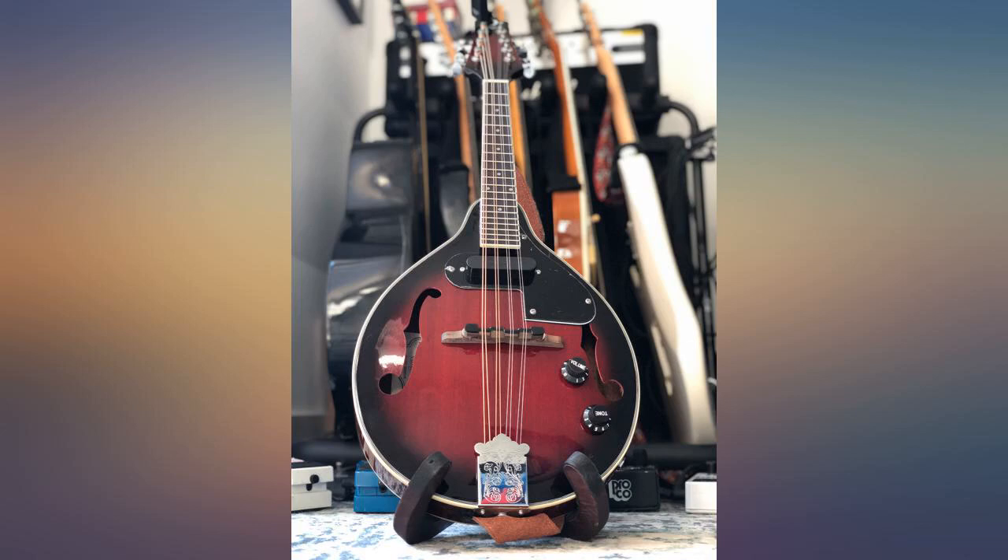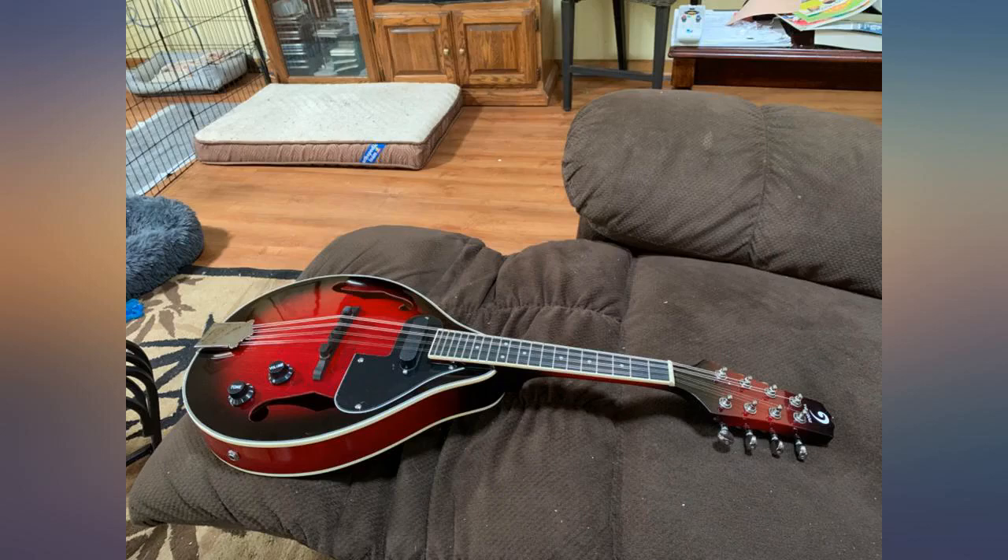It's a beautiful looking and sounding instrument. I'm so glad I chose this mandolin. To be continued...